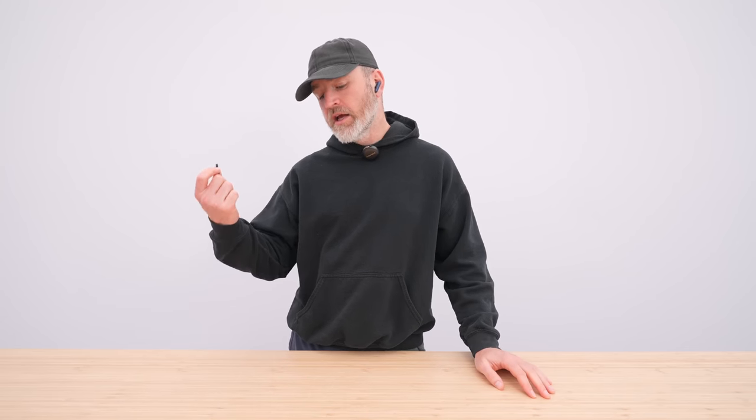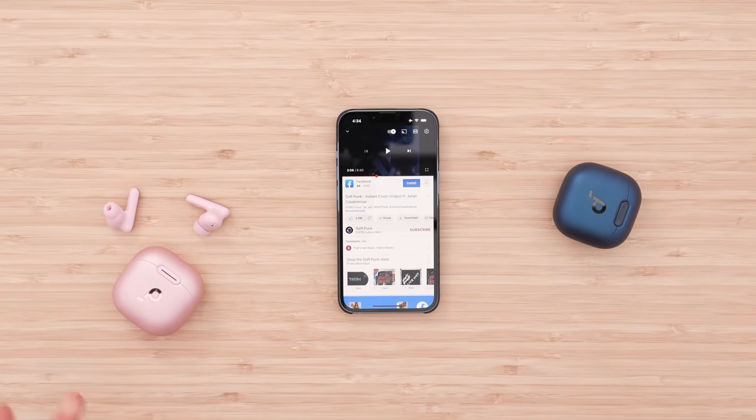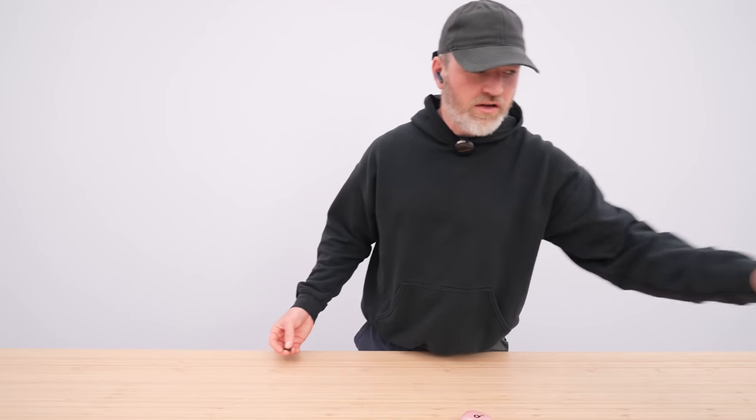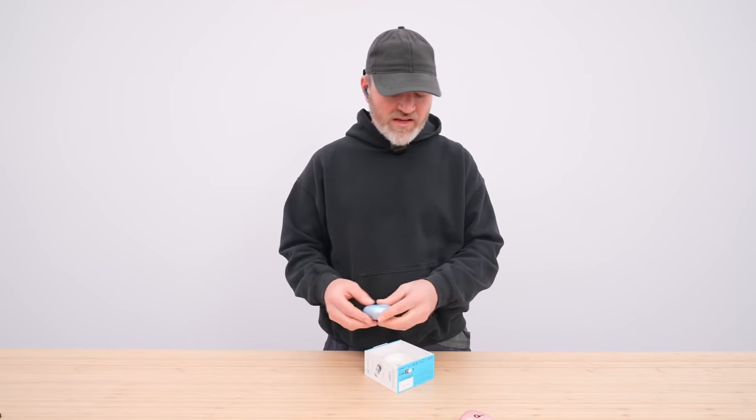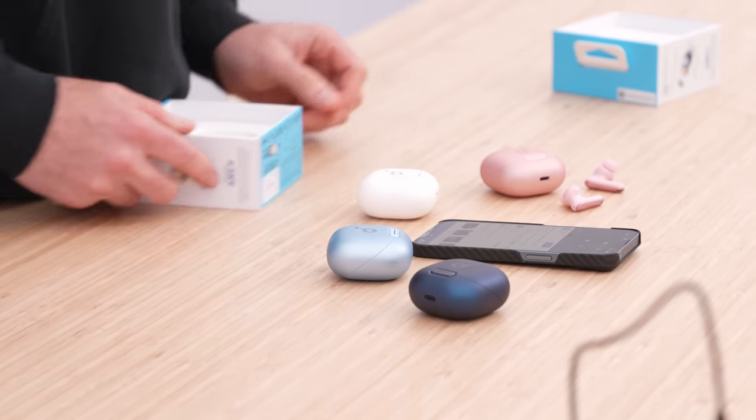Anker said, hey, go ahead and compare them to AirPods — do your worst. We believe in the sound, the capability, and the noise-canceling. I have to say, they've actually delivered something pretty good here. And they're giving you a lot more selection in terms of styling with the colors, so you can really pick something suitable to your personality.